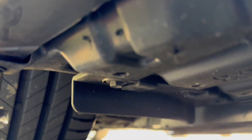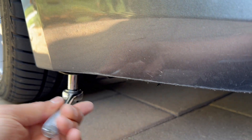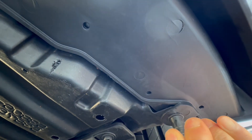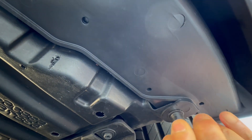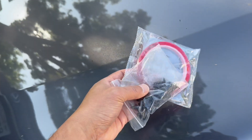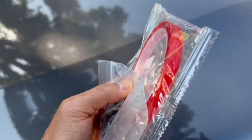There are all these nuts underneath the car right here, and it should line up with these holes right here. We're going to take it off and install it before we put on any tape. Got all those screws in, and it fits so well I didn't bother to put in the double-sided tape or the extra self-tapping screws.